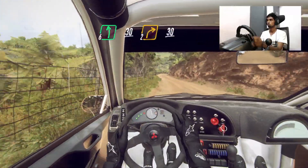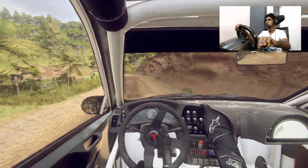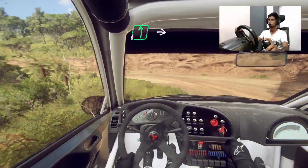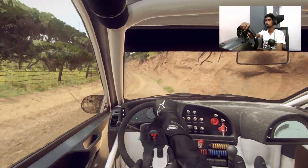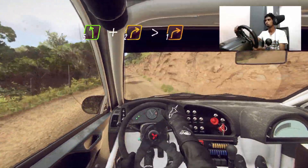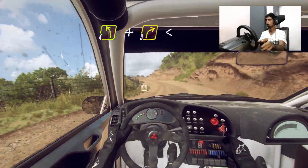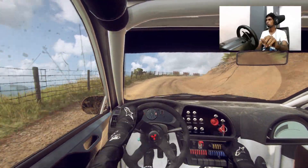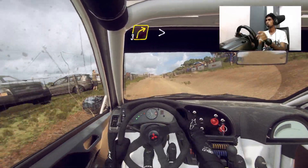Two right tightens. Into open hairpin left. Opens. Six left. Into four right tightens. Into five left. And two right tightens with one. Into four left. And three right long opens over crest through gate.